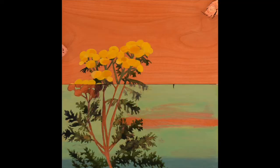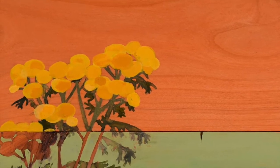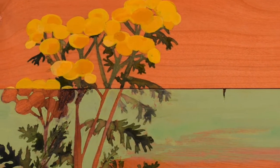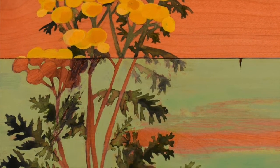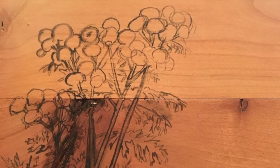Common tansy is oil on board and the dimensions are 10 inches by 10 inches. This is actually the painting we chose to feature on the postcard for the exhibit. One reason I selected to paint common tansy for the series is I distinctly remember being at a campground where there was a station to brush off your shoes to help stop the spread of tansy seeds.